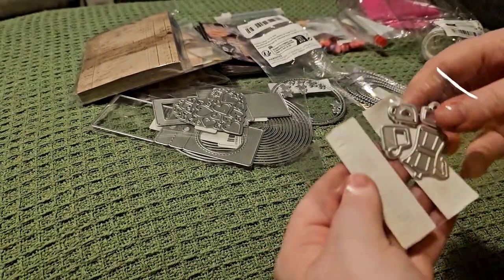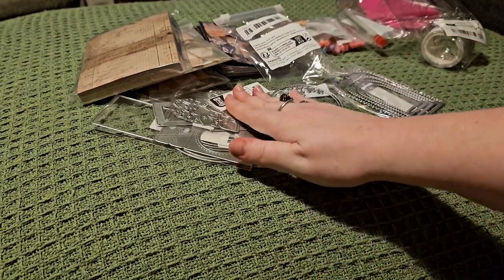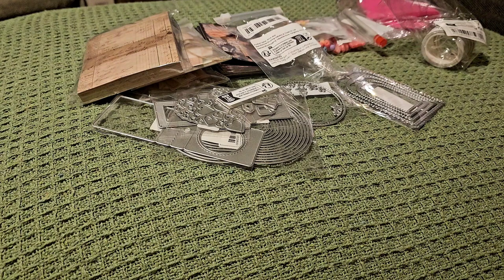If you guys haven't seen the first part, I would recommend seeing it — there's lots of other dies and crafty items in there. The majority of these items are from Temu or AliExpress, so if you want a link to any of the items, just pop the timestamp or describe the item in the comments and I'll see if I can get that for you.